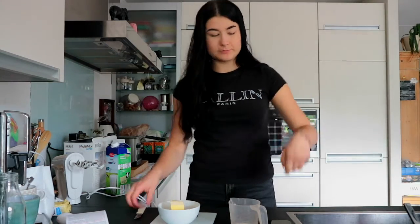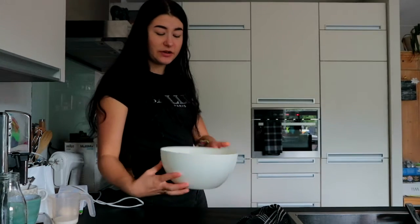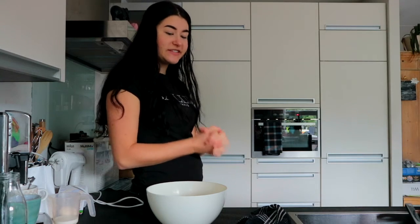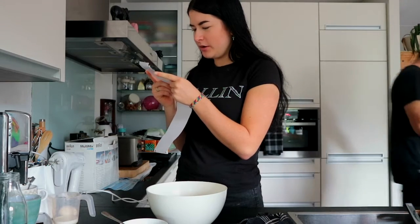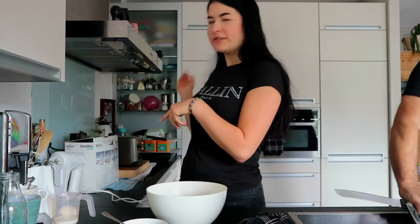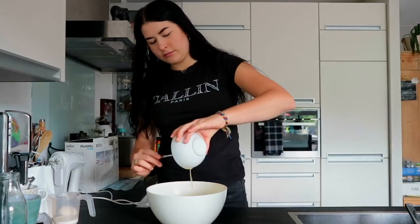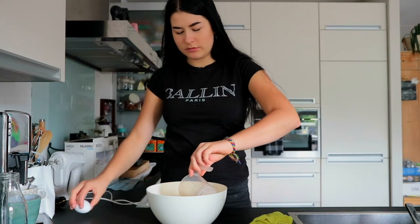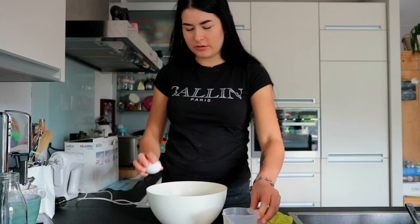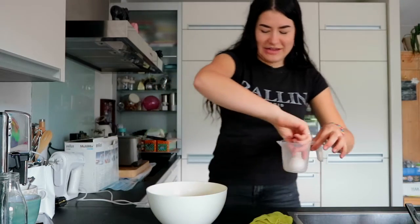I took it out of the microwave but it hasn't really done anything, as you can see, so that kind of sucks. But we're still gonna continue because I want the doughnuts. We need to mix the butter, egg, and milk to a smooth consistency, so let's go and do that. I already put in the butter — now we need the milk and the egg.